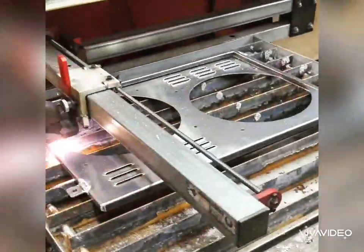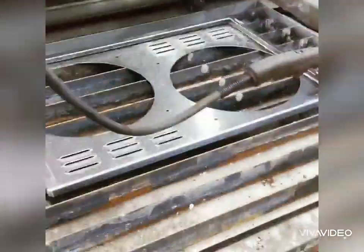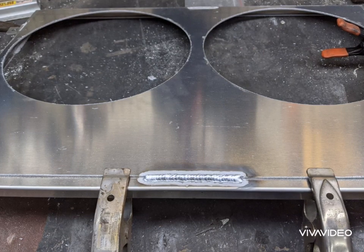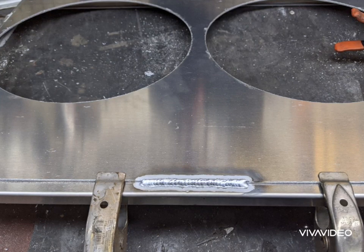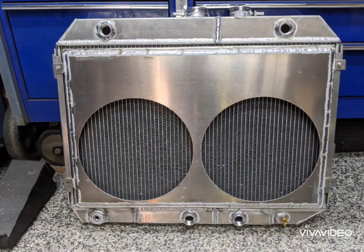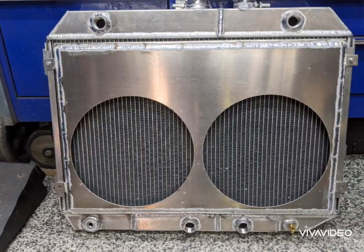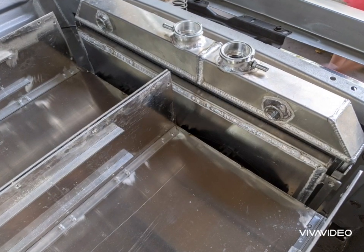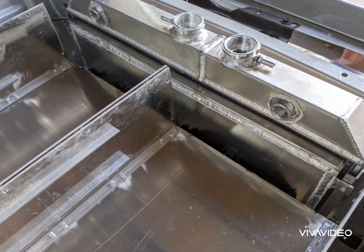Next, I cut out the original fan shroud so I could make my own and mount the fans where I wanted. I liked the frame of the shroud, so I thought I would just cut it out, make a new panel, and weld that back onto the original frame. Both fans are now going to be mounted at the lower half of the radiator, which gives plenty of clearance for the top box. The fans will have enough clearance to move the air as well — both fans are below that top box, which is staggered forward from the bottom box.